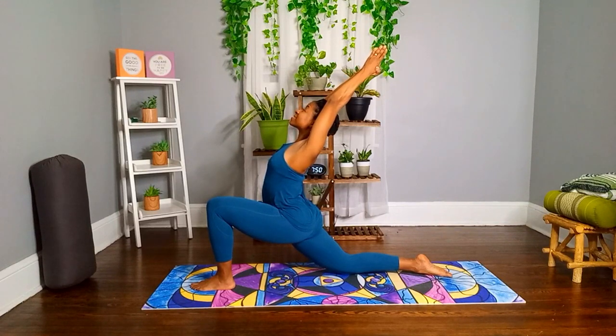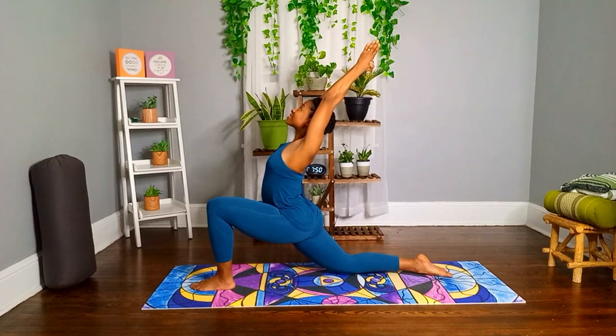Inhale, your chest lifts up; firm your shoulders on your back. Exhale, gently press the right hip towards the floor.